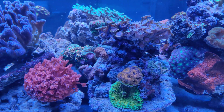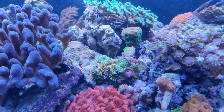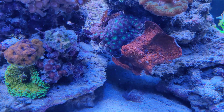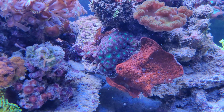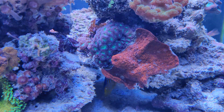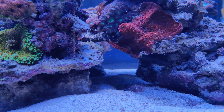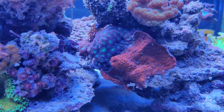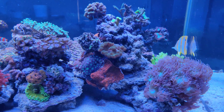Same goes for the Ricordea. Some more Zoanthids over here, and some more Ricordea. This one has been struggling a bit — it also got quite damaged while doing the move. This Echinophyllia has broken off a few pieces, and it's also being harassed sometimes by the angelfish right here. This angelfish likes to take a nip now and then of this coral, which it has been doing ever since about week two. It can handle it, but of course it's always better if they don't.